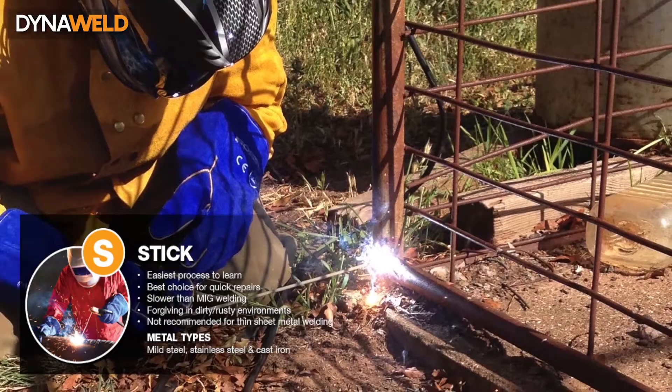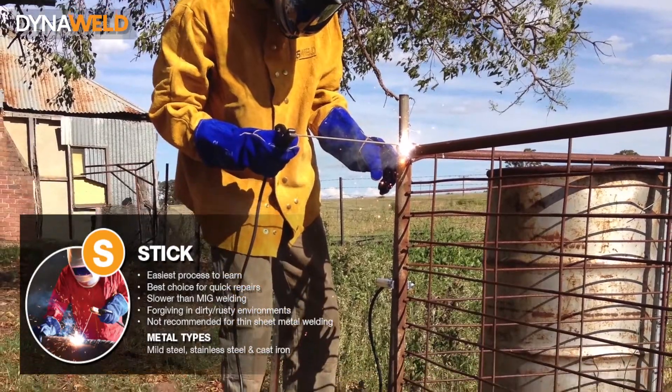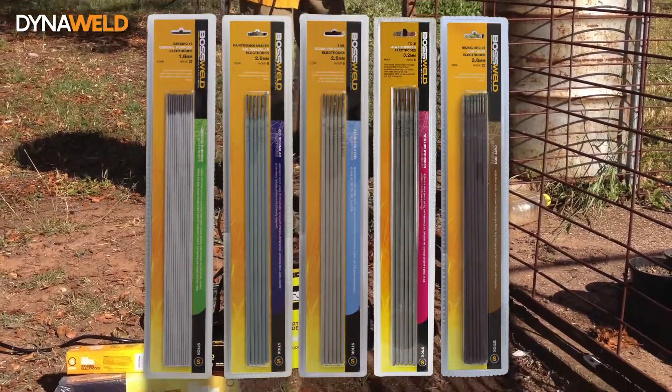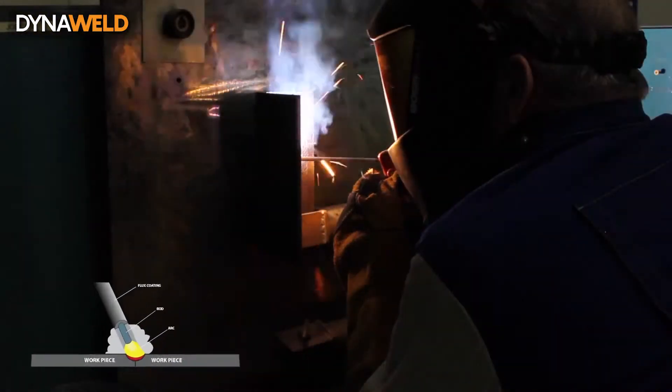This video will show you the basics of manual metal arc welding, commonly known as MMA or stick welding. Arc welding processes have been a popular and widely applied method of welding for many years. They offer a sound and reliable weld, simple operation and low capital cost.